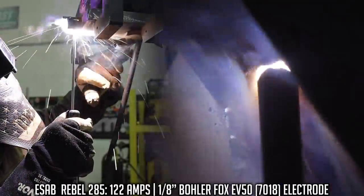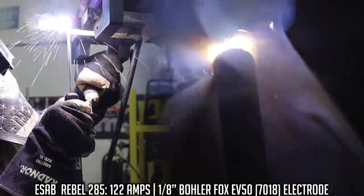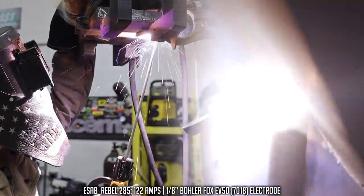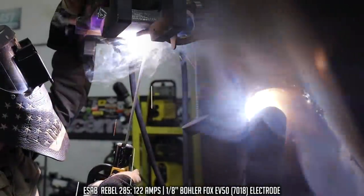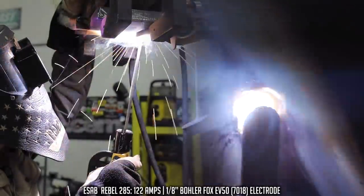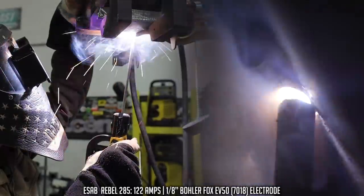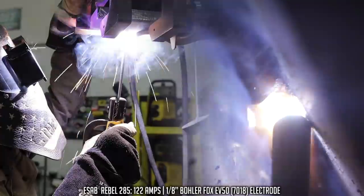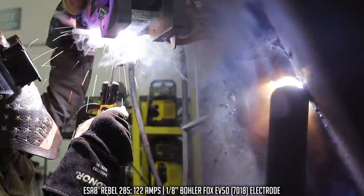The hot pass will use the same technique: nice tight arc length, 5 to 10 degree travel angle, a little bit of side-to-side oscillation — I'm putting a stringer in here, not a weave. The cool thing about overhead is I can run multi-directional, whereas with vertical I can only have a vertical progression as written in the welding procedure specification. With overhead, I can go left to right, right to left, front to back — whichever way I want to get in there.